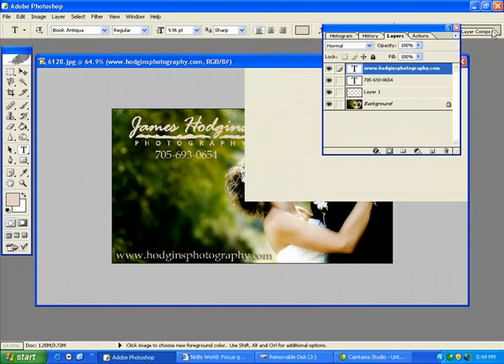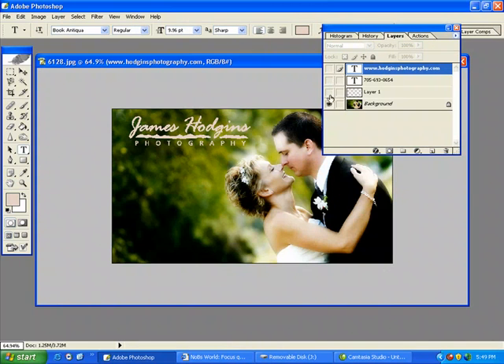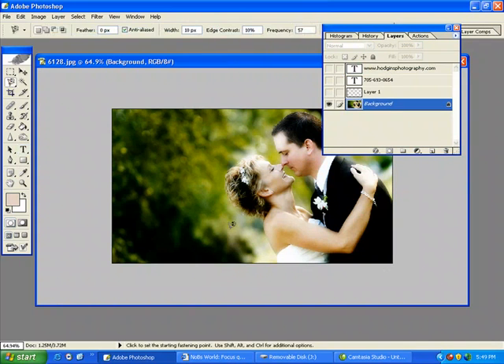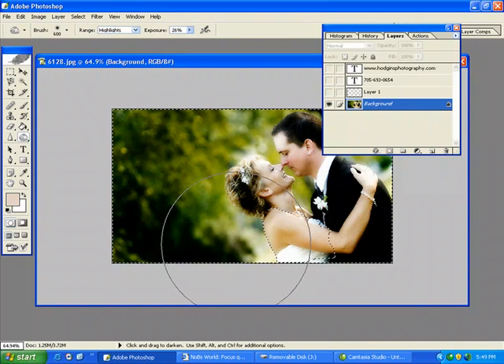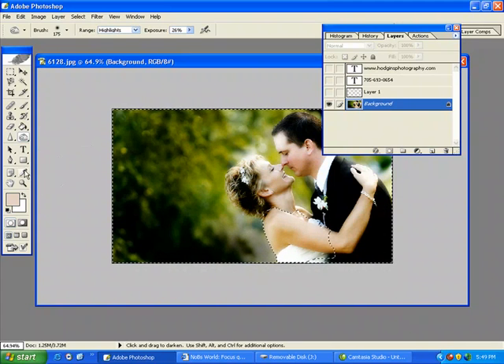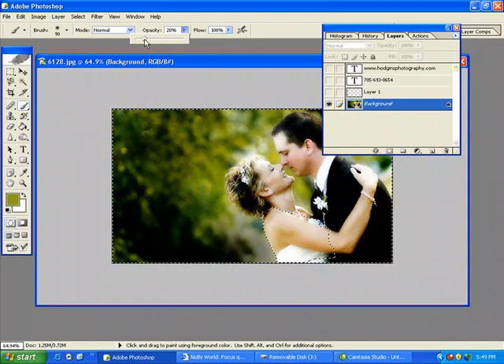I tried a drop shadow but I don't like that either. So what I'm going to do is select this area here, inverse it, and I'm just going to burn it down. And maybe I'll add a little bit of color so it doesn't look like it's burnt.